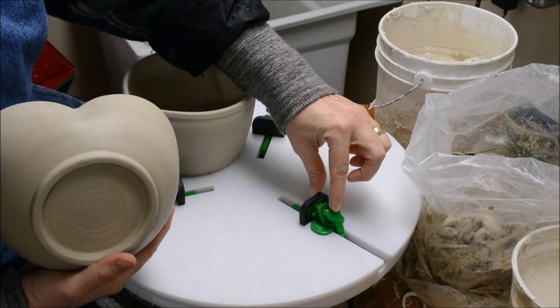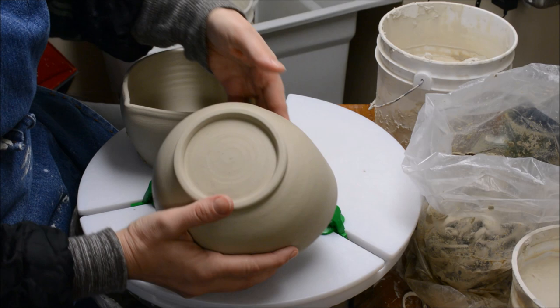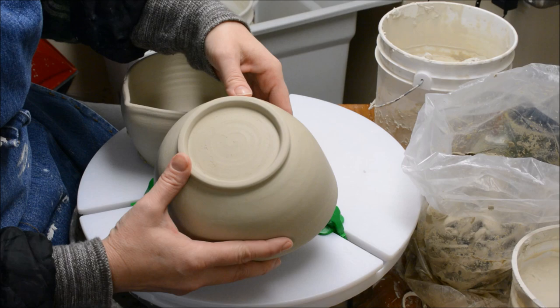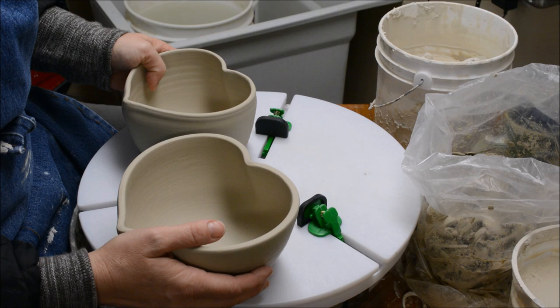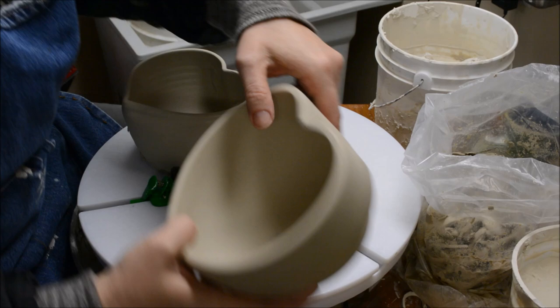My Giffen Grip has these wonderful little flexible sliders which allow you to position them in various spots so you can trim something that is not perfectly circular. When I discovered these, it really made trimming these so much easier because I used to have to center it on just a bat with lugs of clay, and I do find that a little bit more cumbersome.